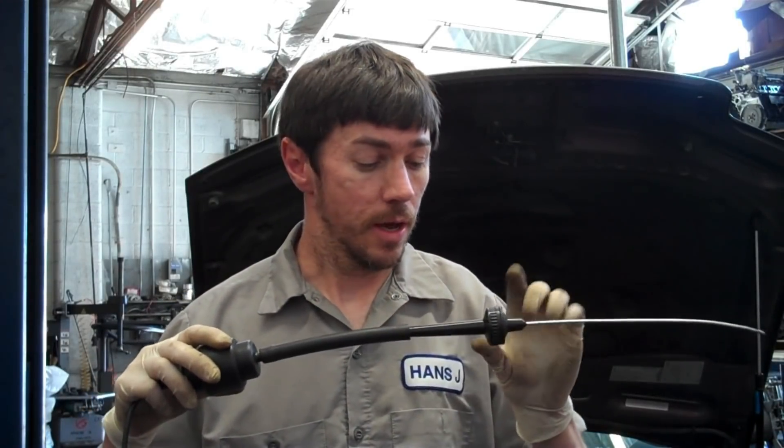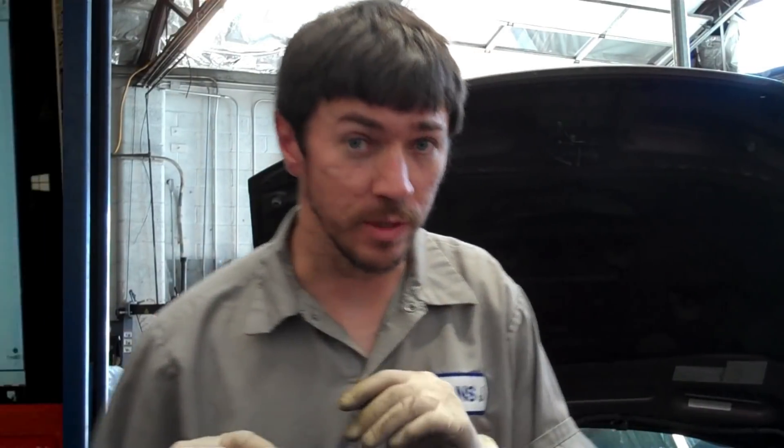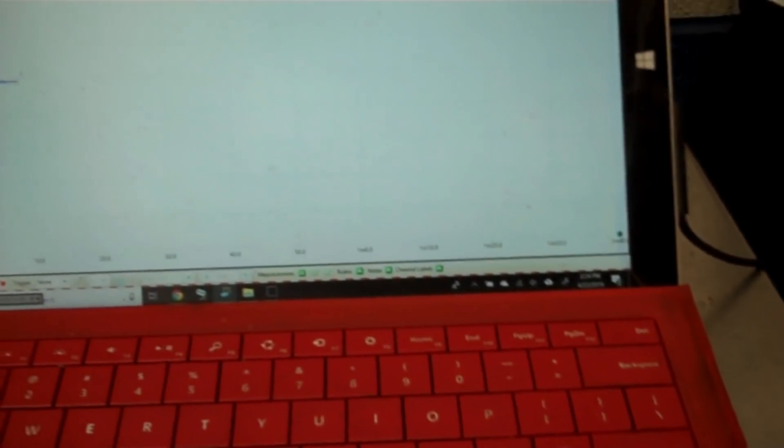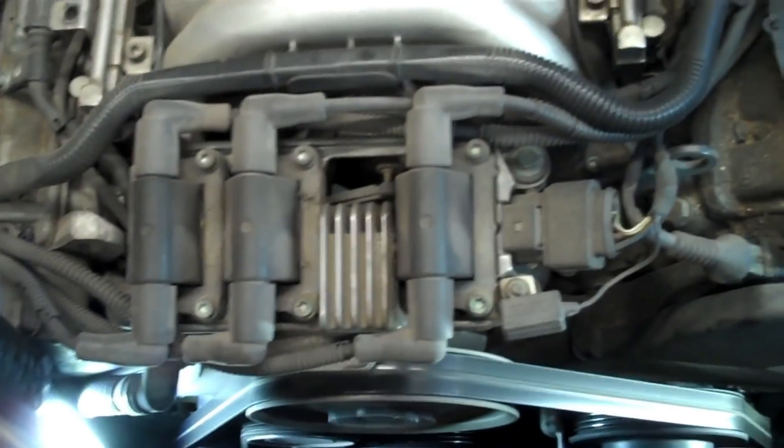What I have done is connected my First Look sensor to a 5/16 vacuum hose, then I just take the stethoscope end off and plug it in there — now I can visually see with the scope what the noise is. Here is what the scope is showing me on the screen. I give it a tap, and I can see that it's working and showing me what a noise looks like. On the car, we can definitely see that it's noisy.